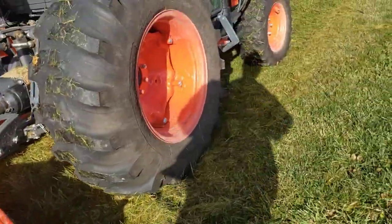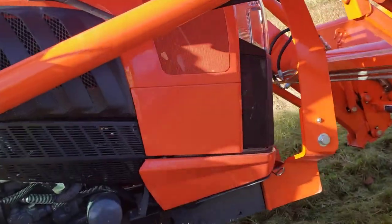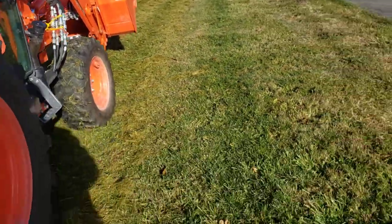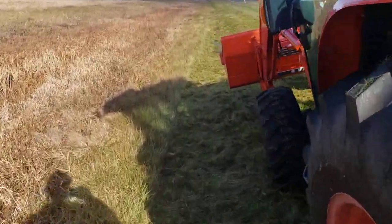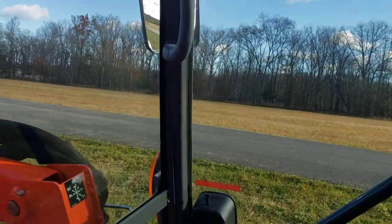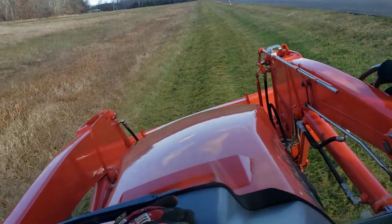Again, this is the Kubota L6060. Excuse the wind — I didn't expect to be recording today. I'm just going to give you a quick short of me running down this and brush hogging it. So that's my plan: I'm going to do like one or two swipes, give you a nice little video of that, and go back inside the cab. It's one thing nice — the tractor has a cab. A bit cool out there today.